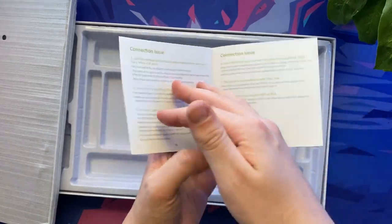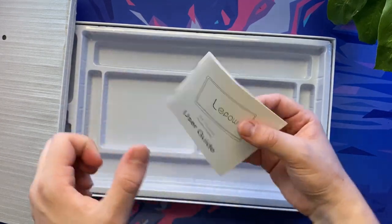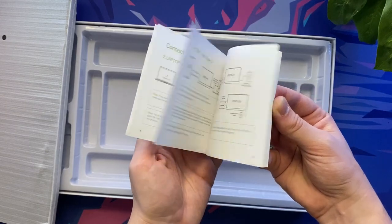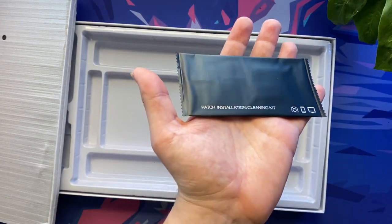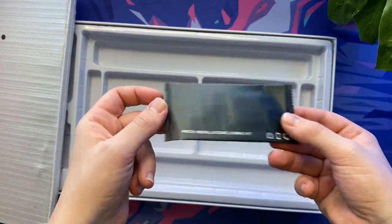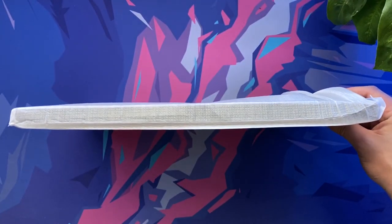You might be wondering what is the purpose of this device, so let me run through just a few examples. The LiPOW Z1 is ideal for use as a second monitor for a laptop, adding invaluable screen real estate for work purposes. It can also connect to consoles such as your Xbox, PlayStation or Nintendo Switch. You can also connect to your phone, and it can assist massively with photo and video editing and so much more.